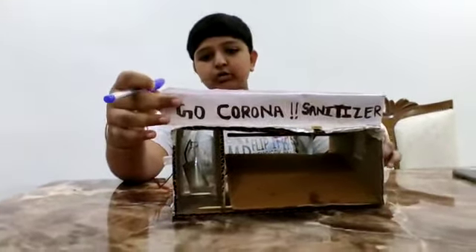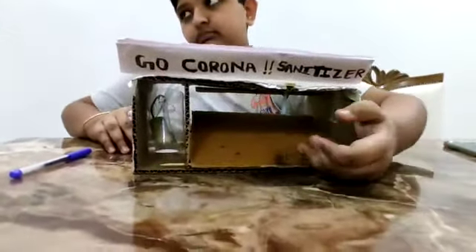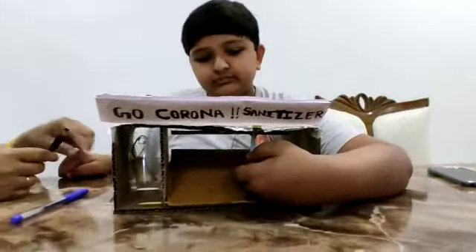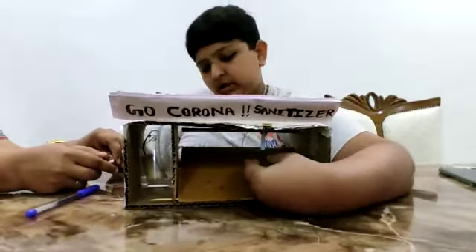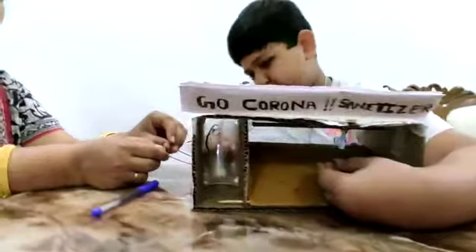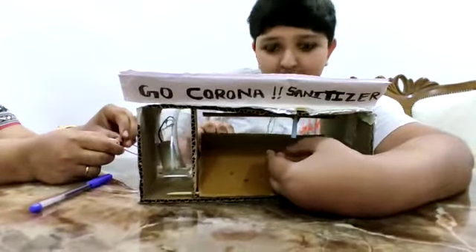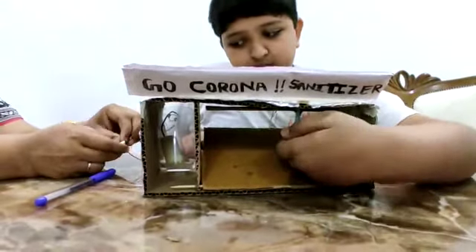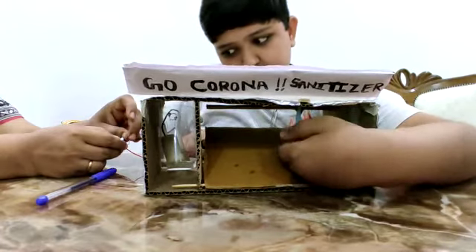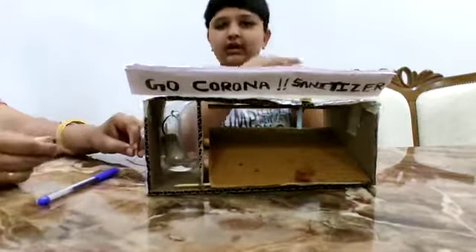So now I will show you how it works. This pipe from the bottle where I have put sanitizer is going to flow from this pipe and it is going to come out from this straw where I have connected it. So I am going to show you. Done. Thank you.